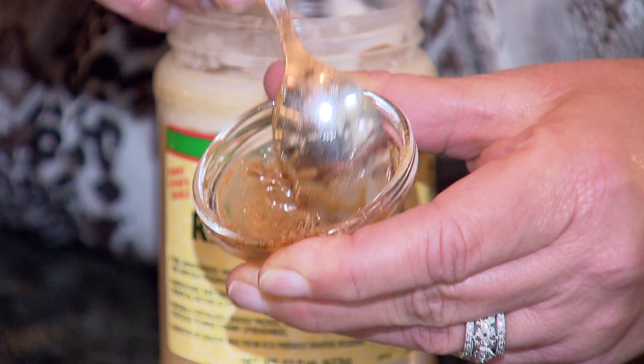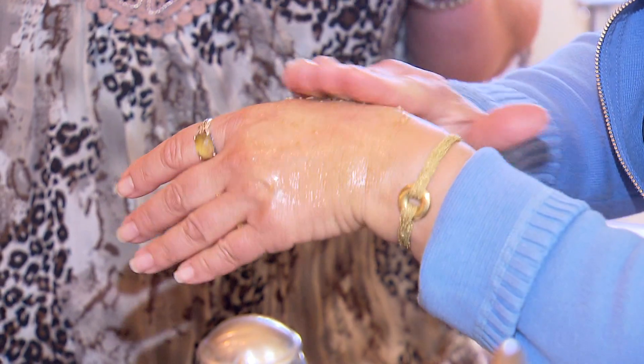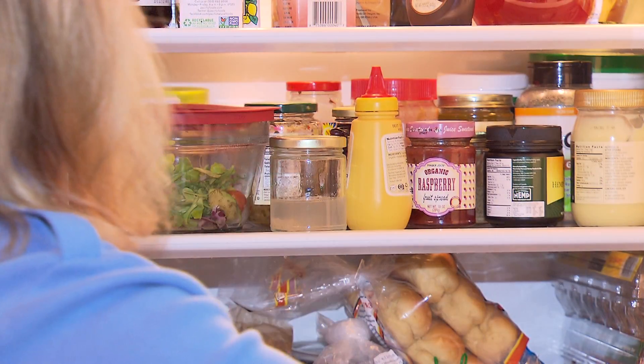Pam says mixing your own products is really easy and inexpensive. She says most things last up to two weeks and only the egg and coconut mask needs to be refrigerated. In Huntington, I'm Mary Musi, News 12 Long Island.